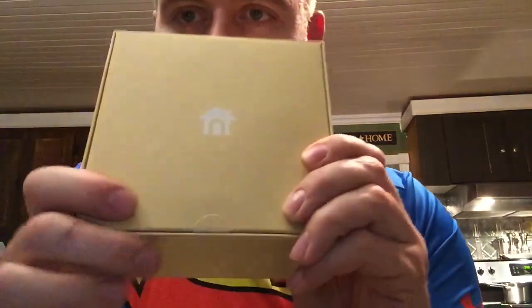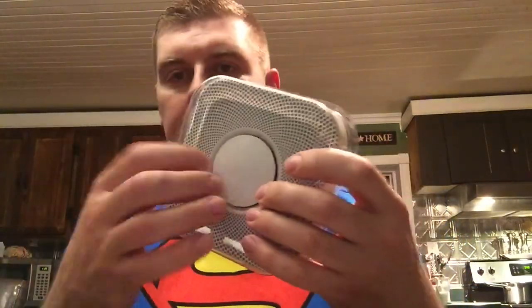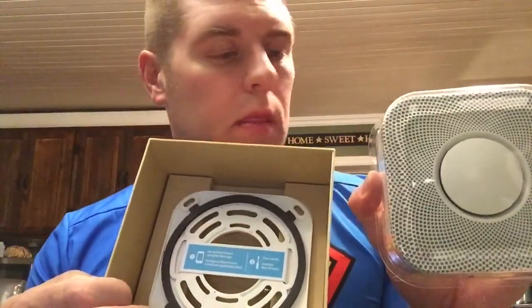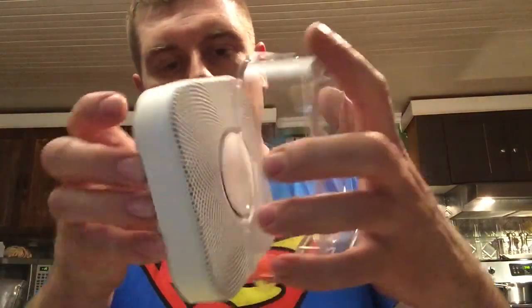This is new to me too, guys, bear with me. Opening the first cover - there's a little home tab. We'll pull the tab, and inside is all the instructions. And here is the Nest itself, all encased in plastic - really nice packaging. Inside there's also the bracket to hook onto your ceiling.